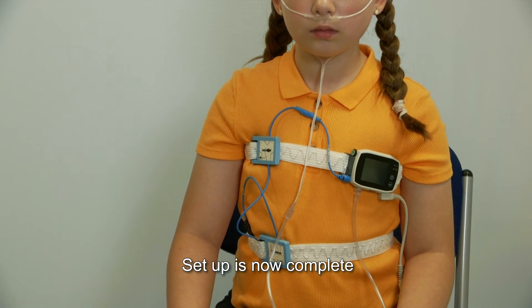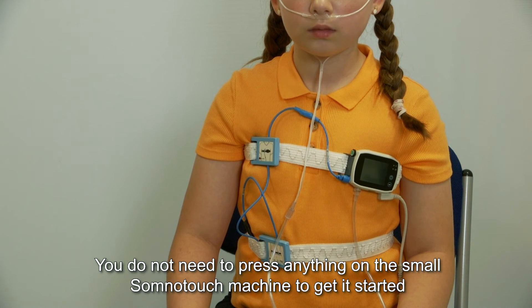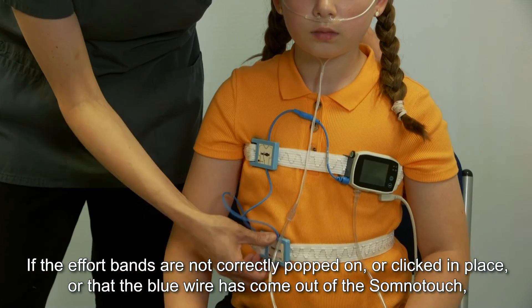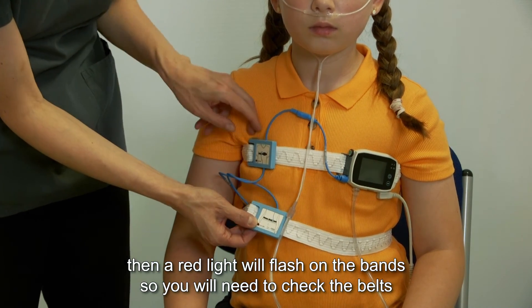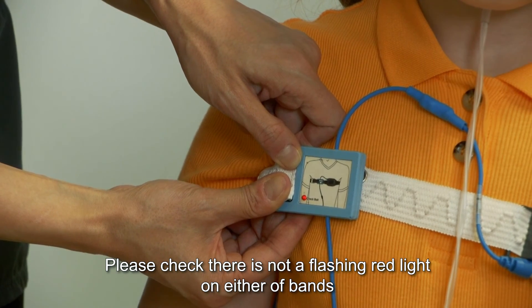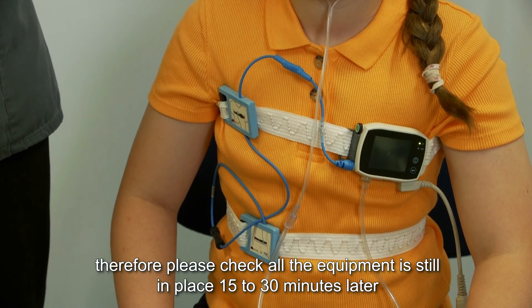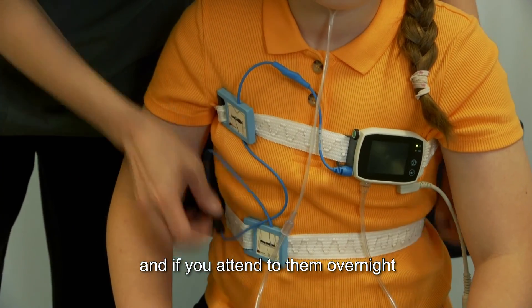Setup is now complete. Important things to know and check: the machine is set up automatically to start recording — you do not need to press anything on the SomnoTouch to get it started. If the effort bands are not correctly popped on, or if the blue wire has come out of the SomnoTouch, a red light will flash on the bands, so please check that there is no flashing light on either band. Children are often more restless at the start of their sleep, so please check all equipment is still in place 15 to 30 minutes later and if you attend to them overnight.